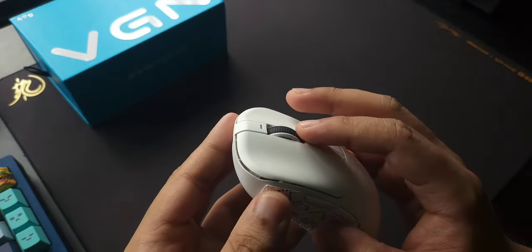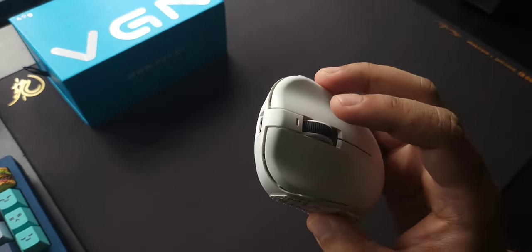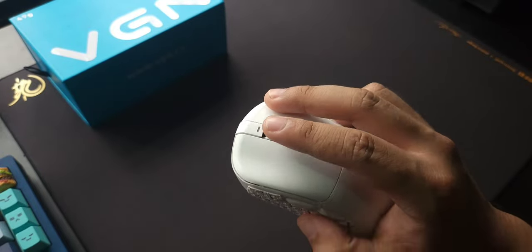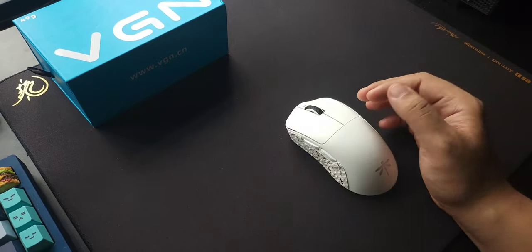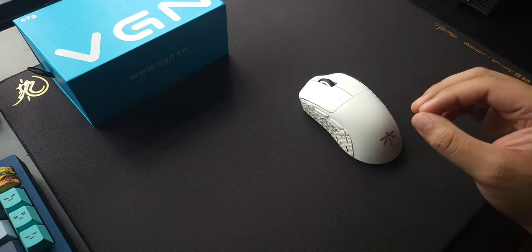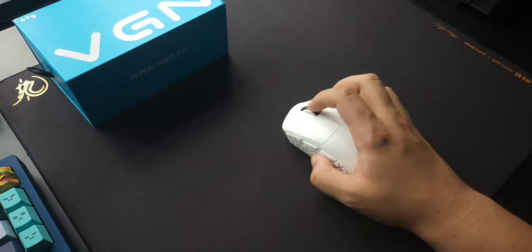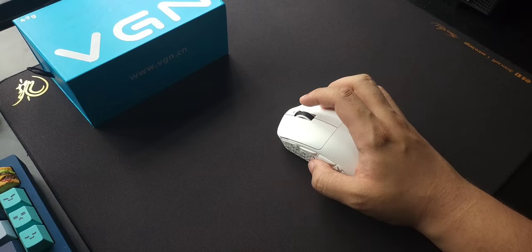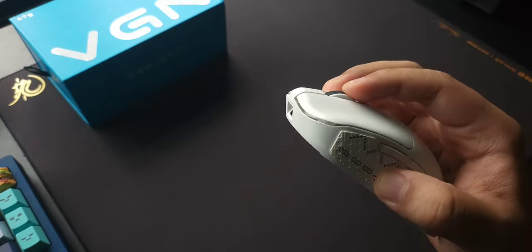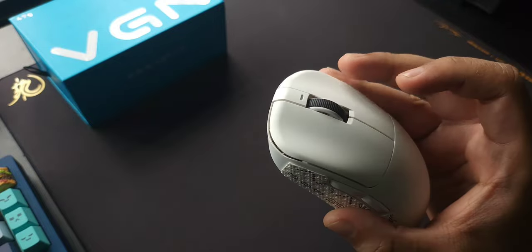The scroll wheel I'm not sure what it is, but it reminds me a lot of the G Pro X Superlight scroll wheel — very loud, very tactile. It's not heavy, it's not light, but if you don't like a loud scroll wheel this might not be for you. It's very good to use in-game though — jumping in Valorant feels good and it feels amazing overall. Middle click is not as heavy as the HDS Plus, so I can actually use it easily in-game. No complaints there.